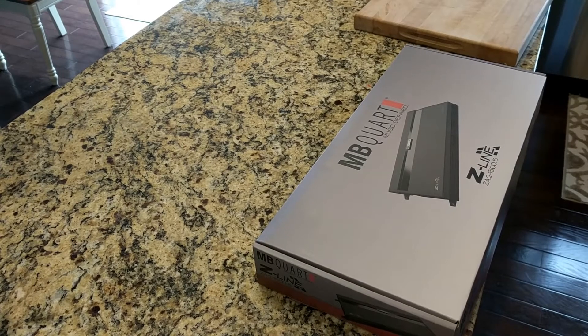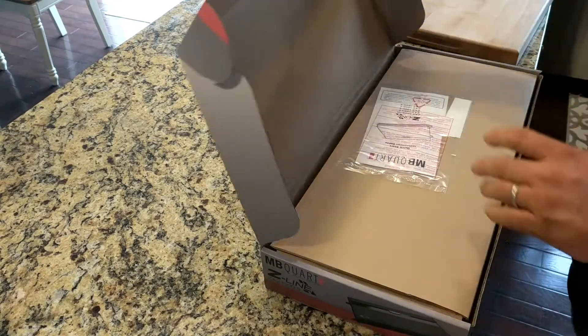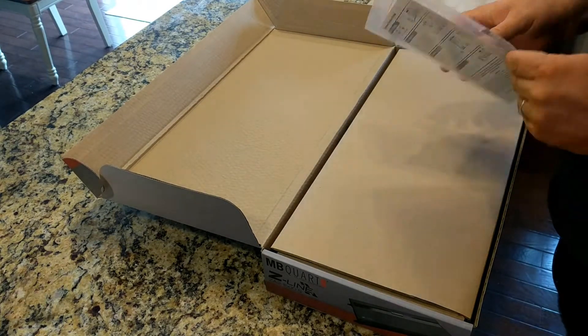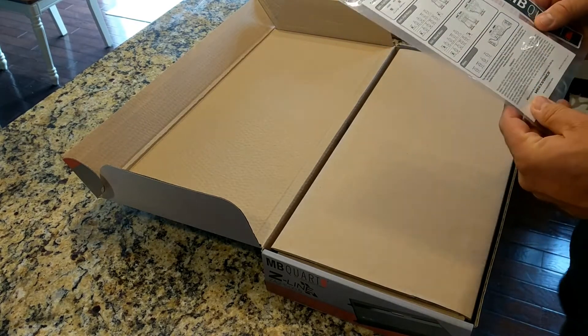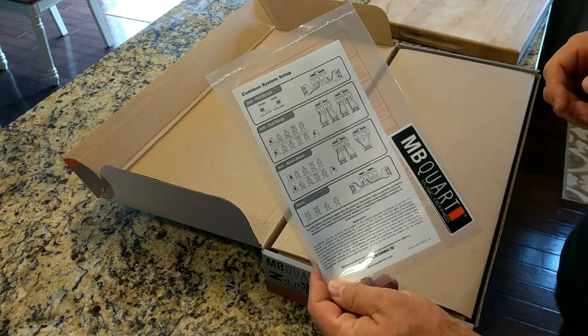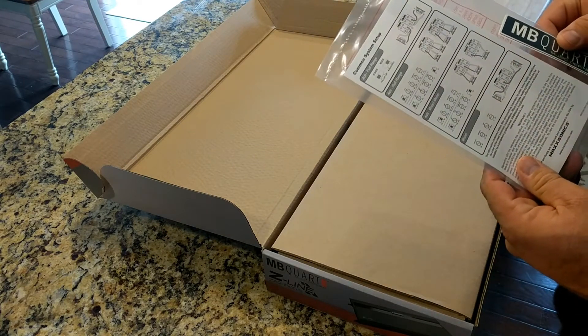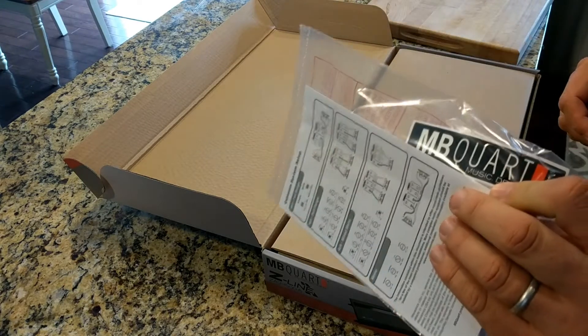All right, let's unbox this MBQuart amplifier. Five channels, mild awesomeness. First thing we got here is the impressive manual that I've been reading online for this — two pages of how to hook this thing up, and that is it, with a couple of really cheesy looking MBQuart stickers.